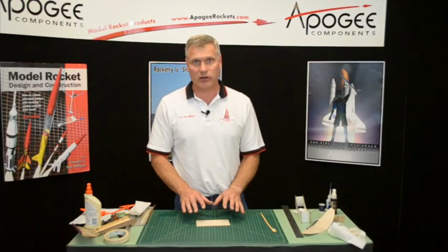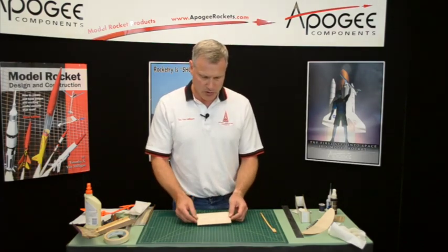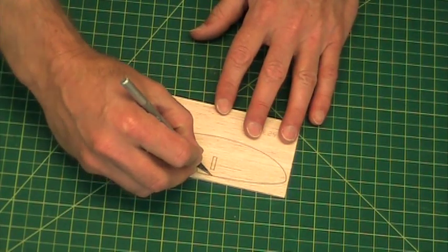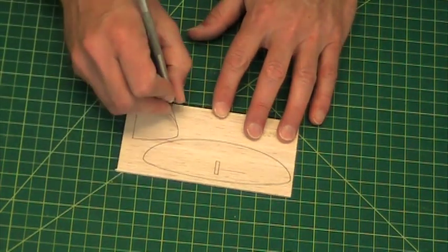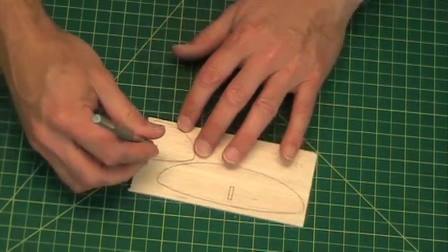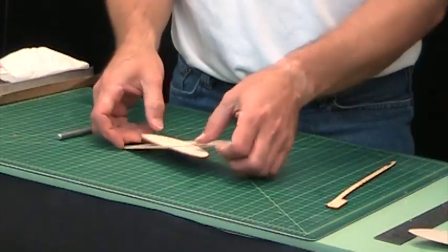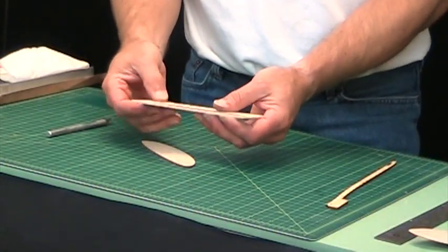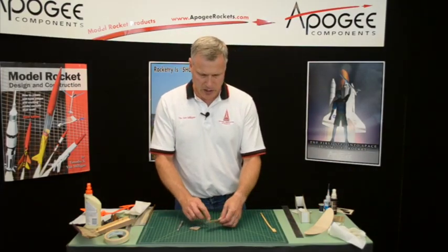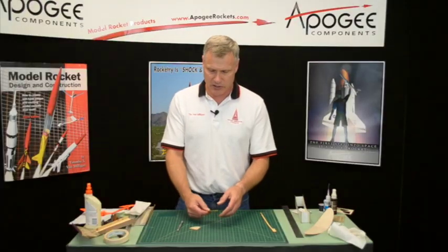In this step we're going to sand the tail fins on the glider. Those are also on a die-cut sheet or laser-cut sheet and we'll want to remove them with a hobby knife. That little tab in the middle is going to come out, but we'll just leave that in there for right now — it makes it easier to sand.